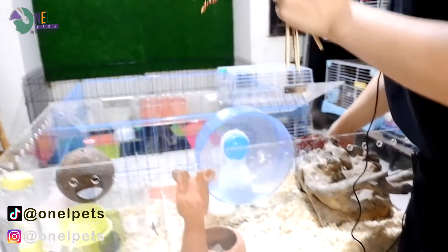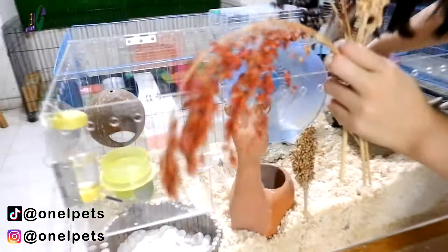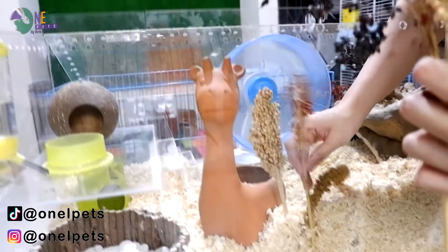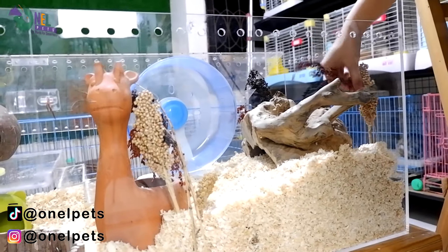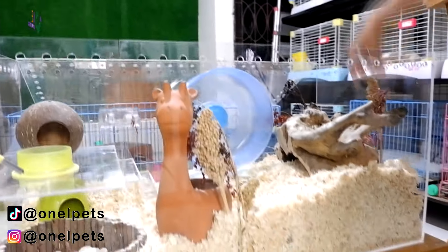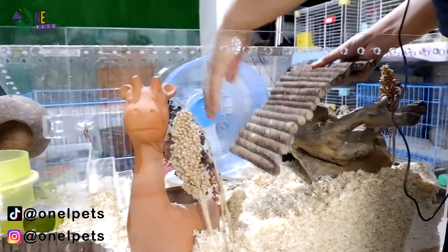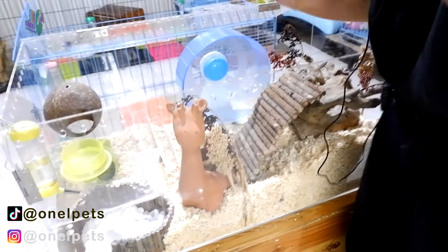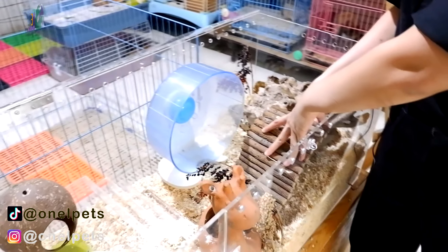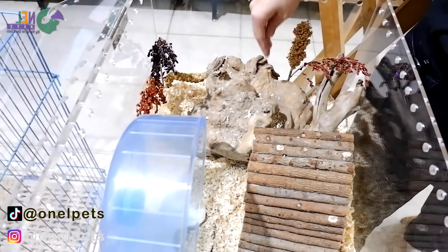Ini bebas, kalian terserah mau taruh di mana, yang penting dia bisa menggapainya. Ini boleh kita taruh di sini untuk hiasan juga, jadi dia bisa naik kalau dia mau pergi main ke sini. Mungkin agak terkesan penuh, tapi sekali-sekali tidak apa-apa. Kemarin tuh terlalu sepi juga kandangnya. Jadi kali ini dia boleh geret-geret, bisa naik main sini dan ketemu ini.